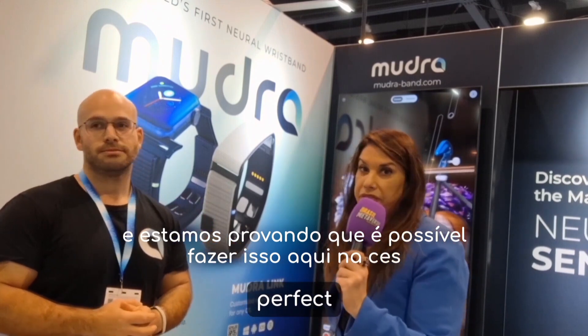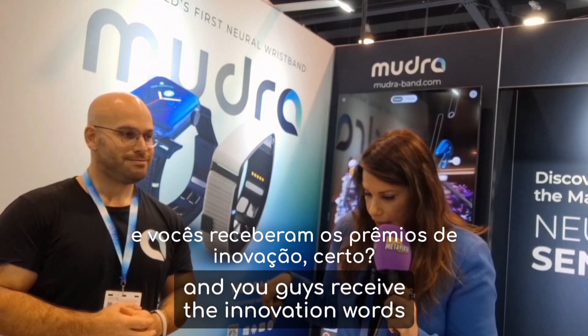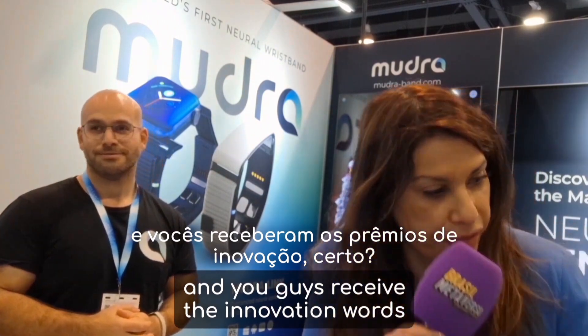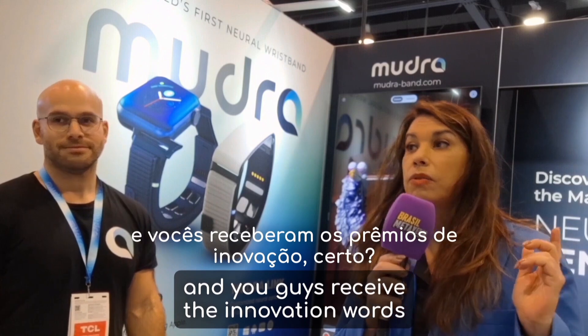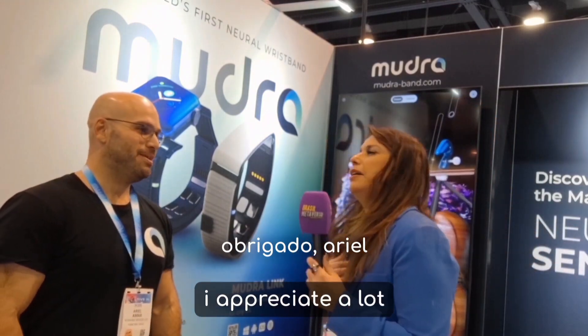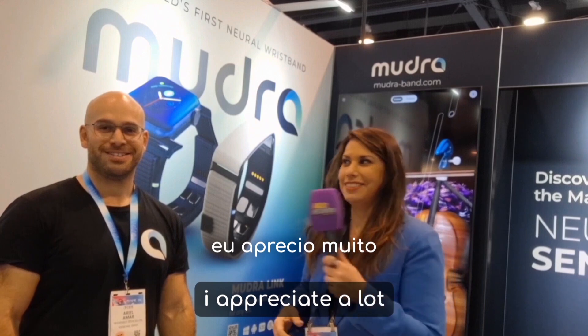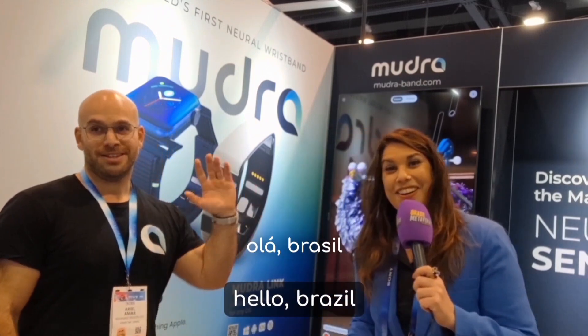This is amazing — you guys received the Innovation Award, right? Thank you, Ariel. I appreciate it a lot. Thank you very much for coming. Hello, Brazil!